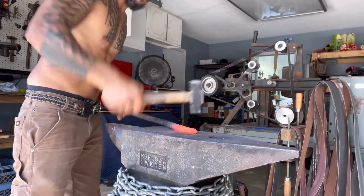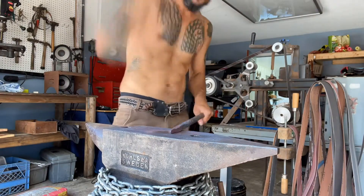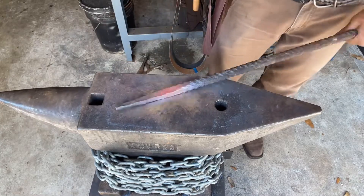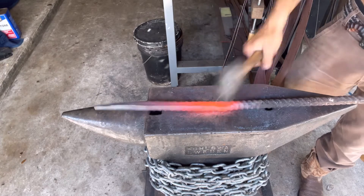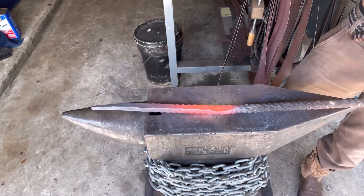I got some rebar that's a little bit thinner and I'm still going to draw that out into a taper. Here I'm flattening out the end — I'm going to drill a hole in it and put a screw through it for the handle.